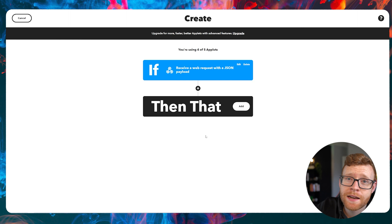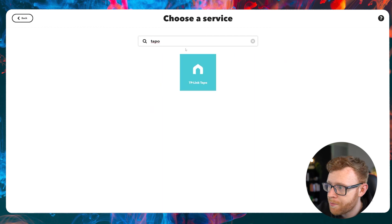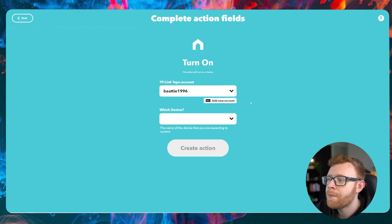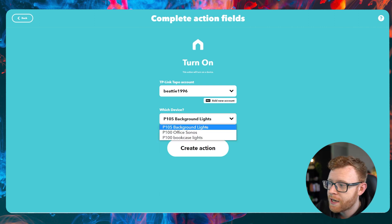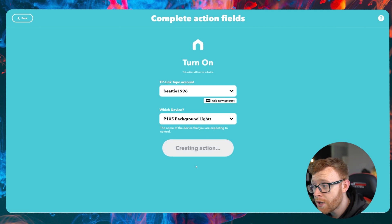So if that webhook is triggered, what we want to do is add the 'then that' action. Search in here to find your smart plug software — mine is TP-Link Tapo. Click on it and then go ahead and do a Turn On action. You'll be able to see inside your account for whatever smart plug you're using. You can see the different devices I previously set up in the Tapo app on my phone. Select which device — I'm going to do background lights — and then click Create Action.